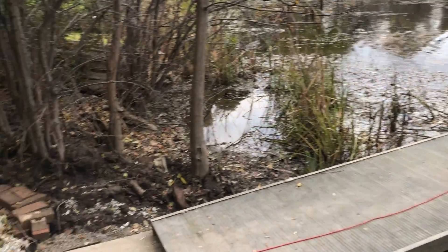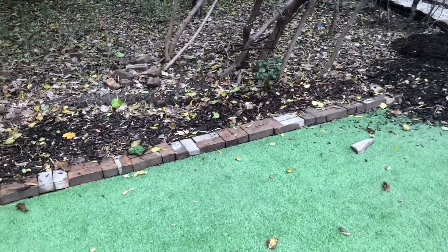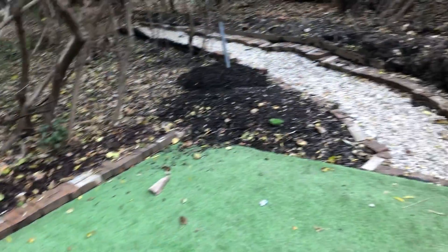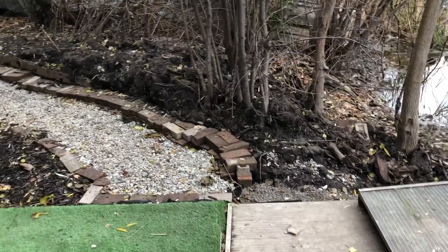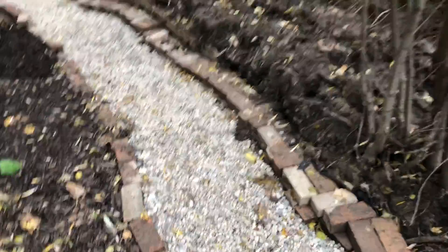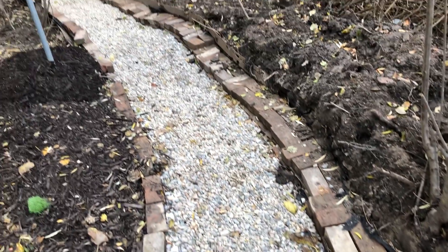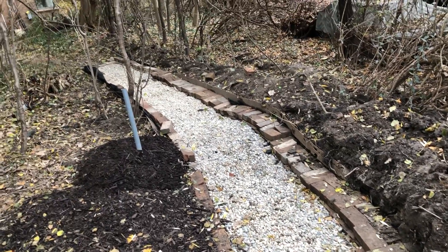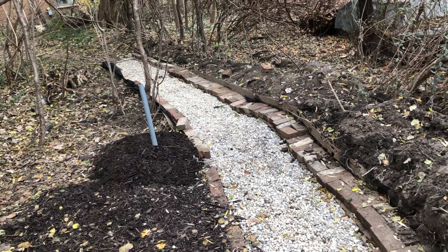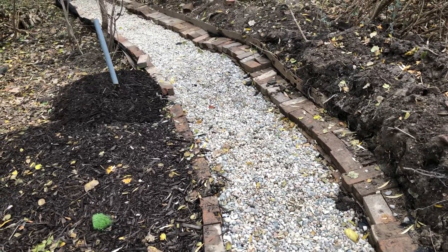One by one I dug all of those bricks out of here to clean them up and now successfully reuse them, so I'm very happy with that. The p-stone is in — p-stone looks good all the way up to there. P-stone as far as it's going to go with brick edging, and then I'll put some sort of other edging in there later.